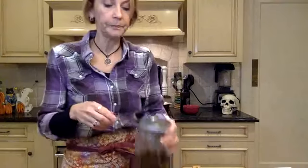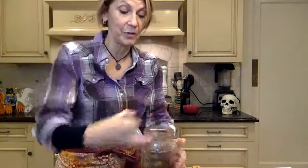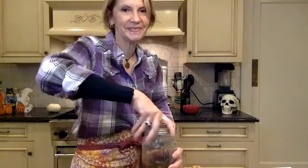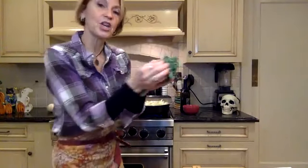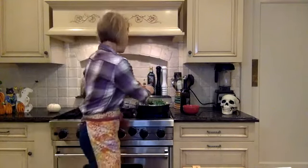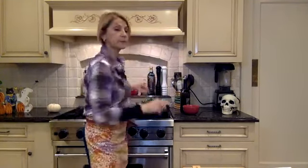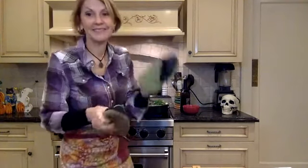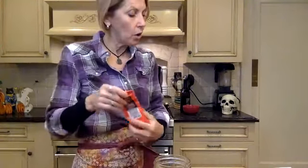Now I'm going to add some broth to add a little bit of flavor. This is some chicken broth I made earlier — about half a cup. I'm adding in the kale now as well. I've got quite a full pan here, as you can see, but it's going to cook down. So I've added in all of my vegetables now, and I want to add in that wonderful seasoning.